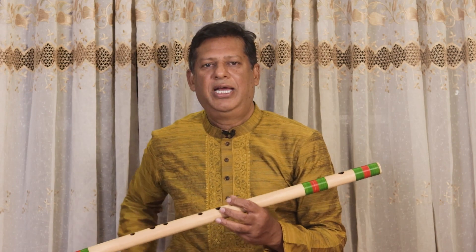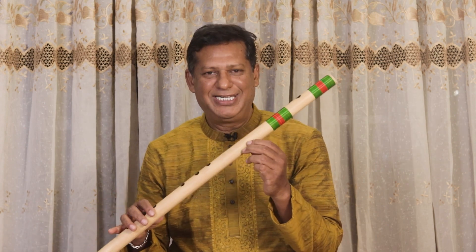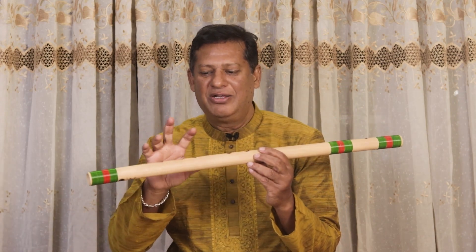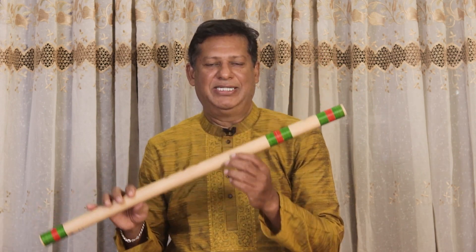First you have to remember that especially for any instrument, your fingering should be correct. How to hold the flute? I take this flute because normally I play my black flute, but today I took a different one so you can see my fingers very easily. That is why I have taken this flute. This is E-flat.